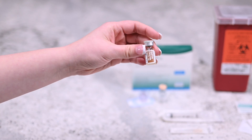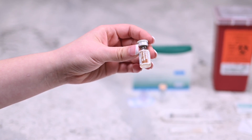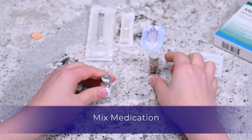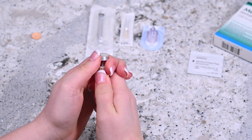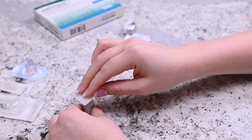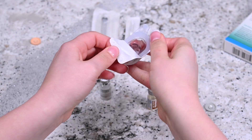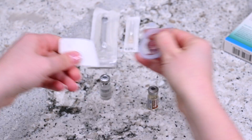Check to make sure that the vial of sterile diluent does not contain any free floating particles. Remove the cap from the vial of Menopur powder and the vial of sterile diluent. Disinfect the top of the vials with an alcohol prep wipe. Put back the top of the q-cap packaging but do not remove the q-cap from the packaging.